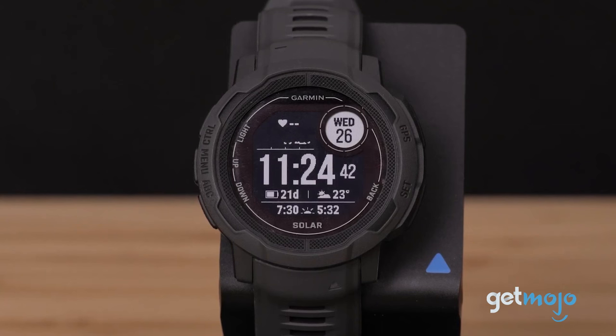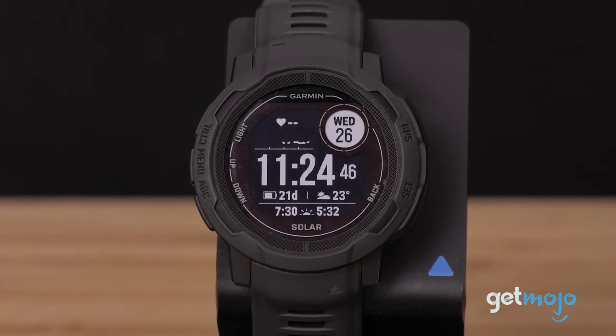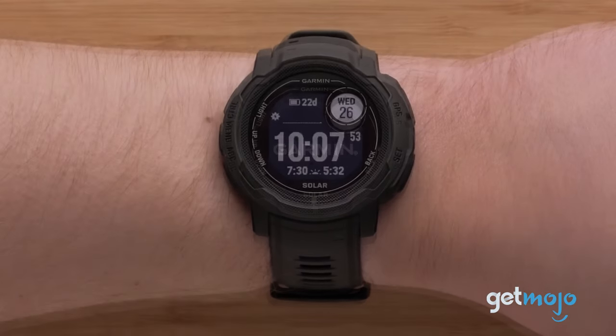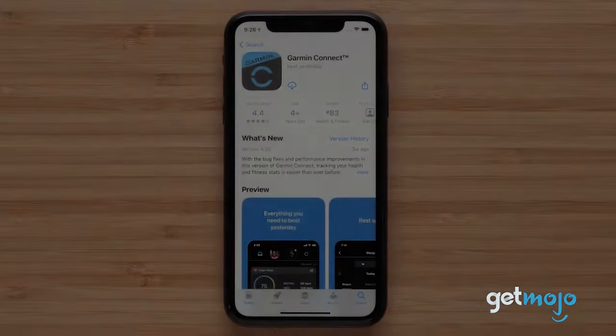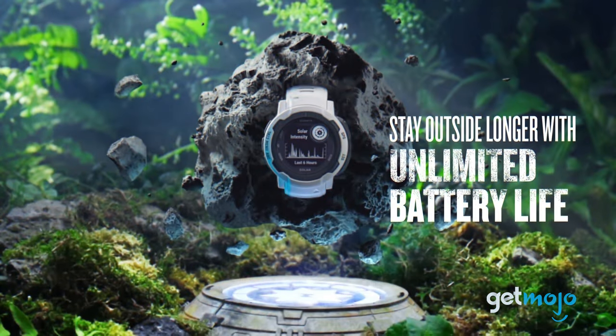The Instinct 2 differs from the original Instinct. The Instinct 2 represents a rather significant upgrade over the regular Instinct model. As well as offering a smaller 40mm size — something the original Instinct does not — the Instinct 2 has a sharper monochrome display, support for Garmin Pay, a greater amount of Garmin Connect integration, and, when you opt for the solar model, a practically unlimited battery life.